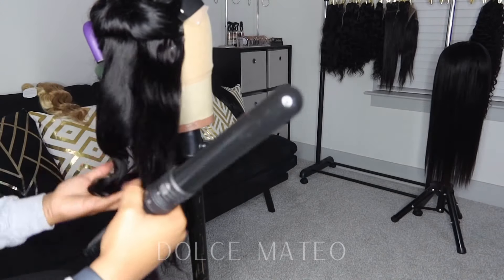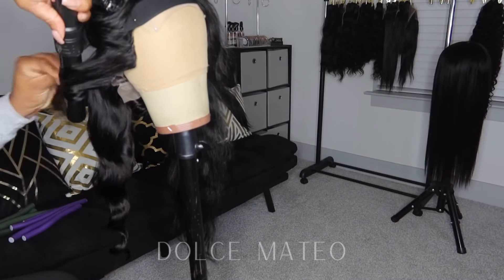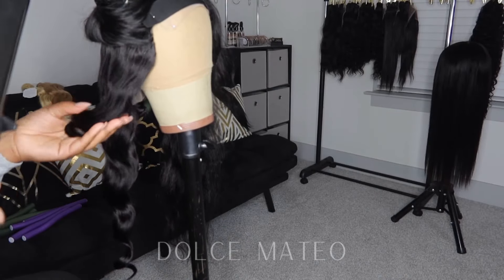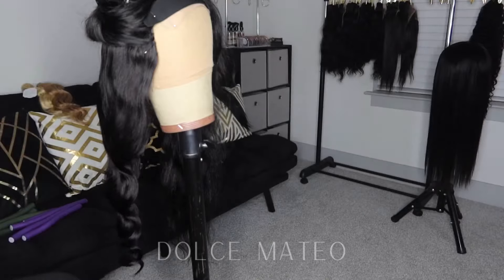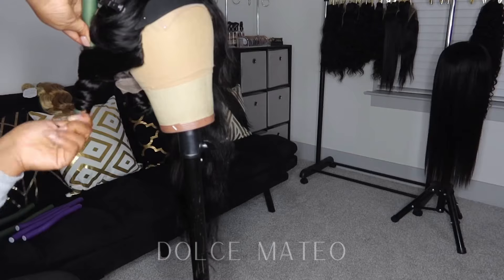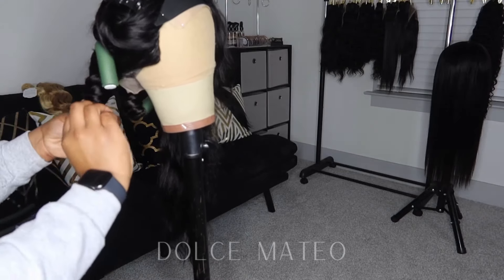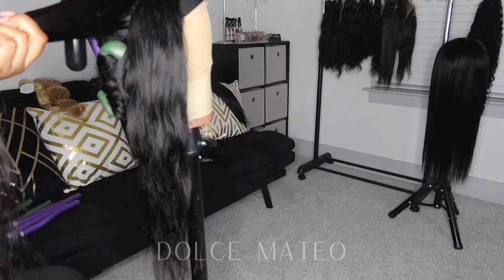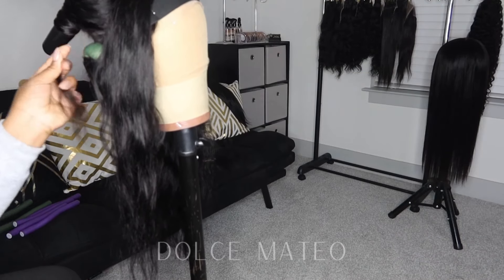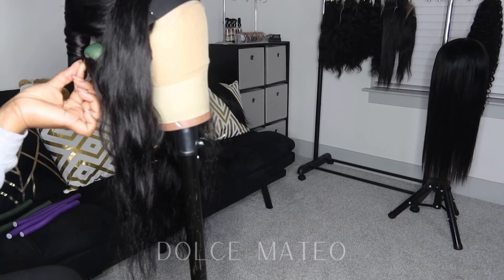If you're having trouble creating waves with a wand curler, the best way I can explain it is: you twist the hair as you wrap it around the barrel of the wand curler to create waves. If you were trying to do curls, you would lay it flat around the barrel — I'll explain more in a later video if you're interested in an in-depth tutorial. I'm wrapping the hair and twisting as I go because I want nice sultry fluffy waves, not curls.